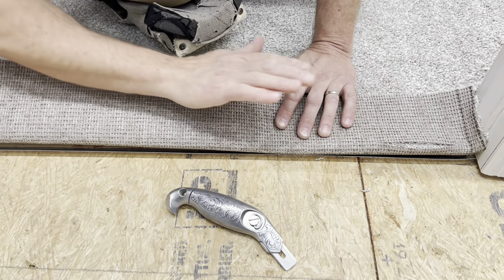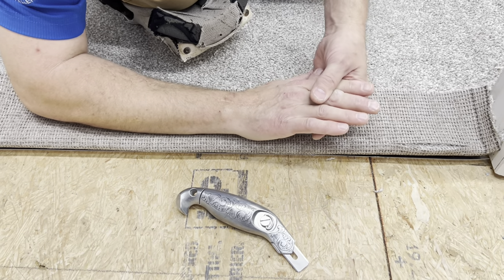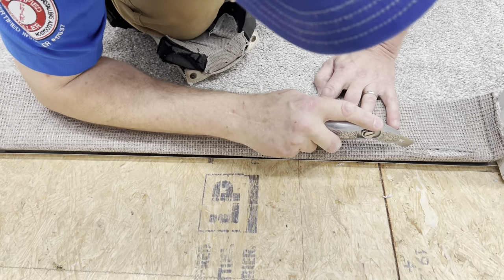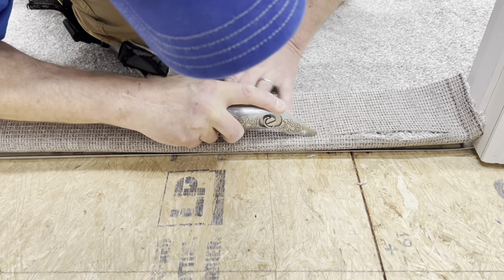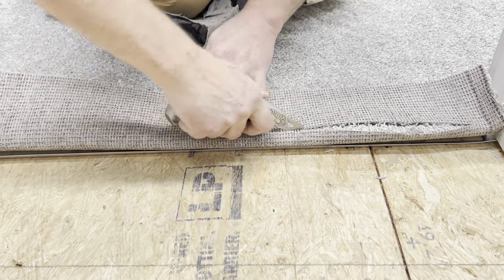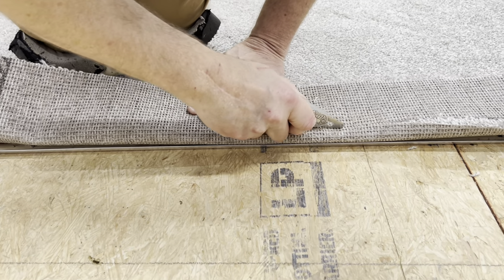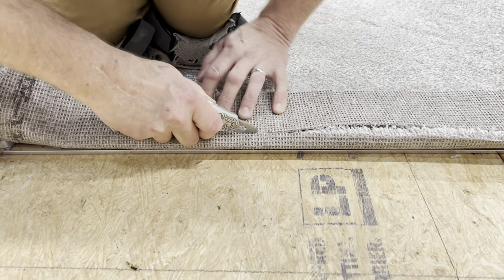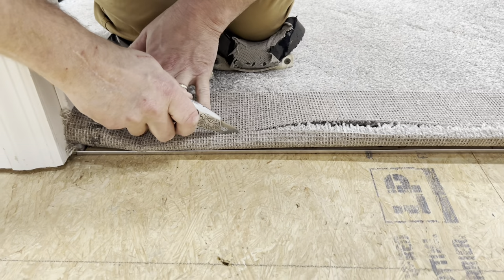If something is bent up at an angle and then it straightens out, it's going to get a little longer. So you've got to give yourself just a little extra, but not too much. Give yourself maybe five-eighths of an inch or so to tuck under there, and that will be good. We'll actually take a measure of this and see exactly how much carpet we need there, because what I'm cutting off here is about right for what we need.